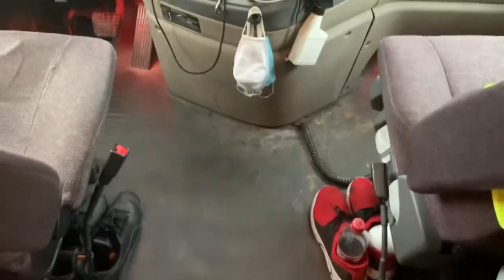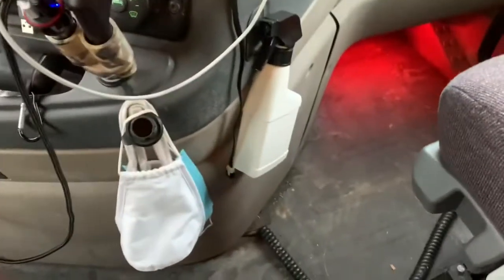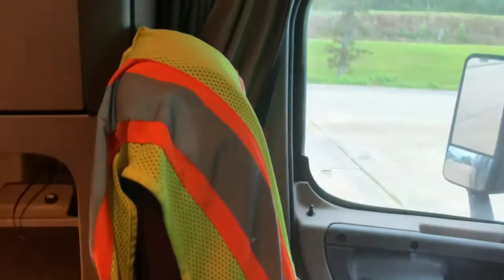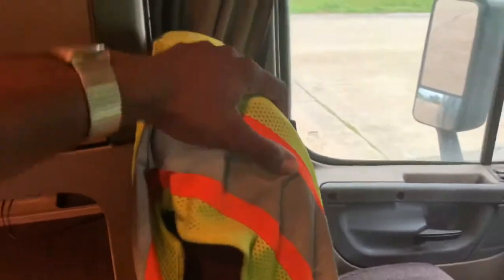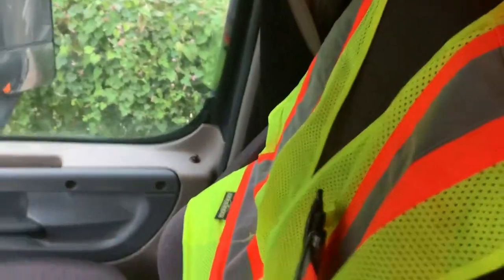Coming towards the back, on the floor right here is usually where I keep my shoes. I try not to wear shoes on the truck because I don't want the back looking like how the front looks. Behind the driver's seat I have my toaster — that's usually where I keep my backpack. On the seat, most drivers will just put their reflective vest. I did have a passenger in my truck at one time, so this is the other vest. Then behind the passenger seat I do have a trash can — I believe it's a 13-gallon trash can.